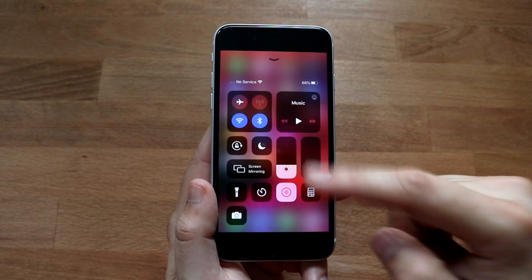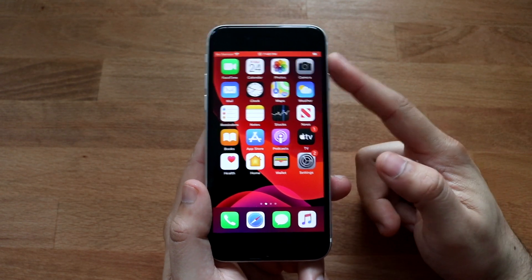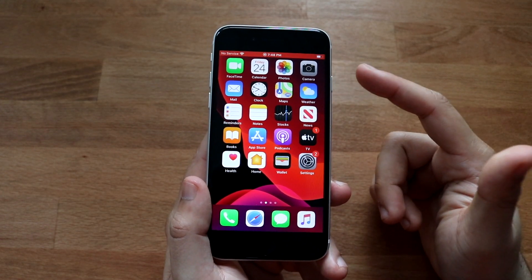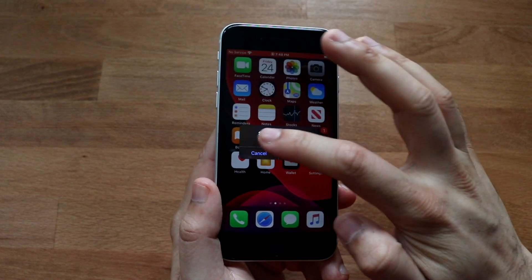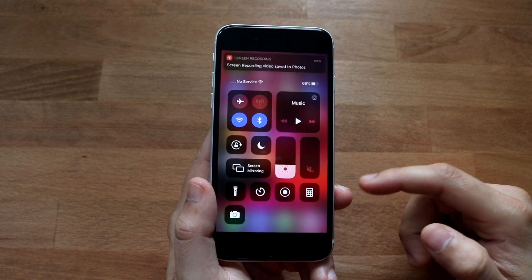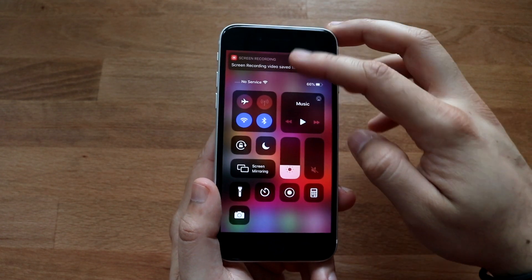Click on the recording option and it'll start counting down from three to one, then it'll start recording. You can swipe around and use the phone normally — the whole bar at the top turns red, which means it's recording. To stop recording, you can either tap that red bar at the top, which will automatically stop it, or swipe up and tap the icon from the control center.